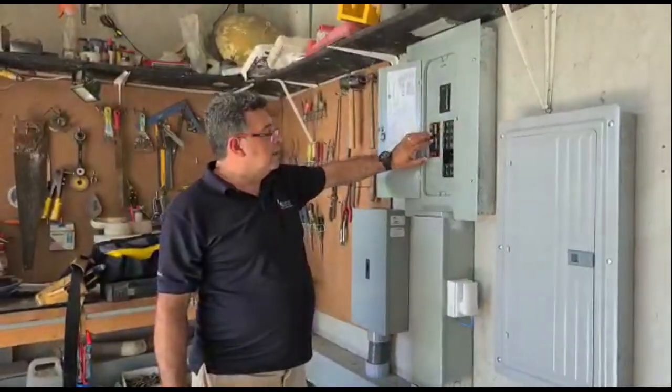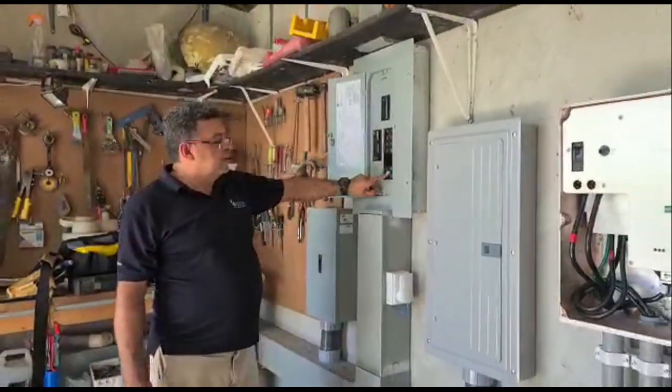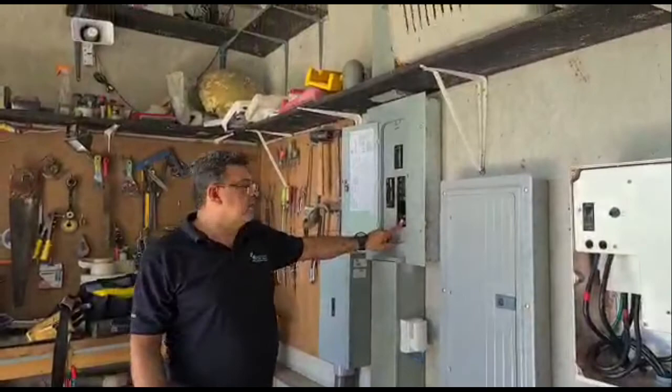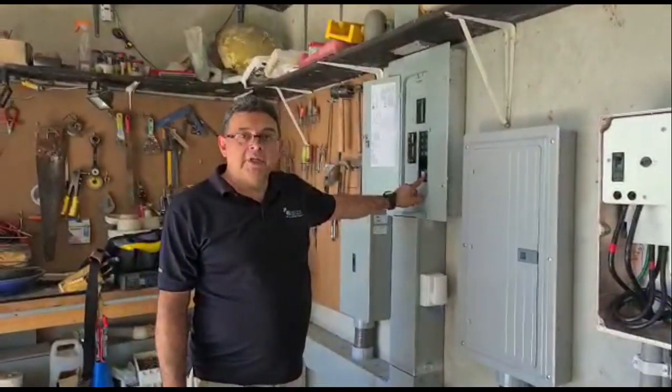On the main breaker panel, we've got sub-panels for the whole property. This breaker here, which I'll explain in a moment, is for the production meter with the inverters.